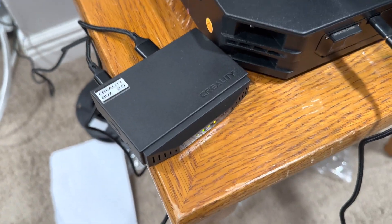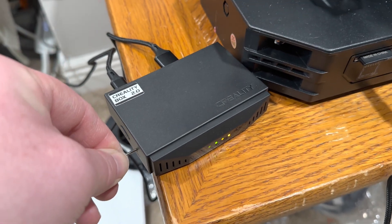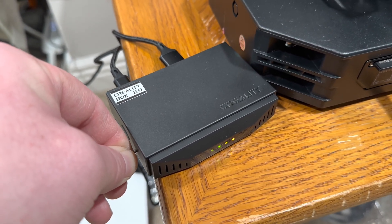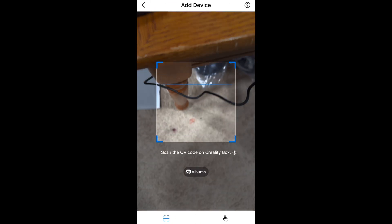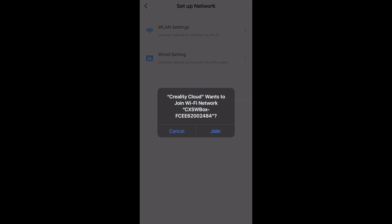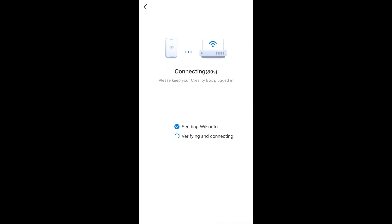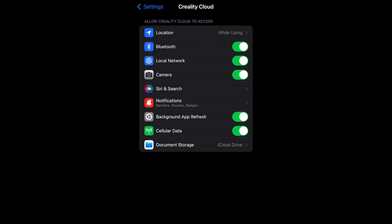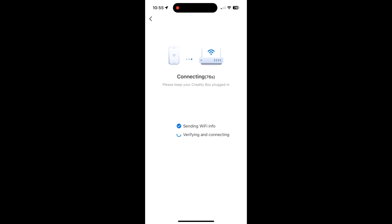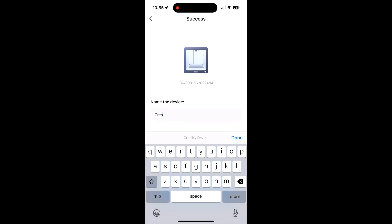The Wi-Fi box on the app says it needs to be reset — hold down the button for 10 seconds, then let go. Now we're back in the application. Check the box, hit next, scan our box in. Then we select either wireless or wired settings — I'm going to go Wi-Fi. Then it wants to connect to the box, chat with it, and get all the configuration set up. Then it wants us to jump back to our original Wi-Fi connection on our phone, jump back into the application, finish up its setup, and then we get to name the device. I'm going to rename it Ender 3 S1 Pro.